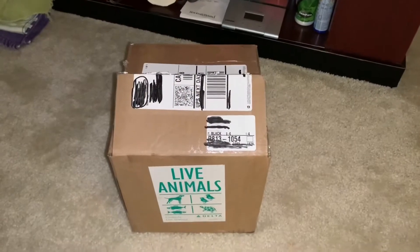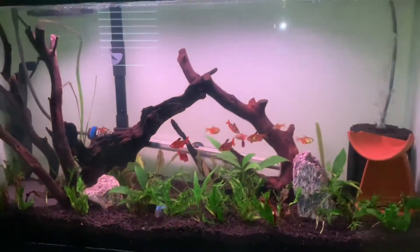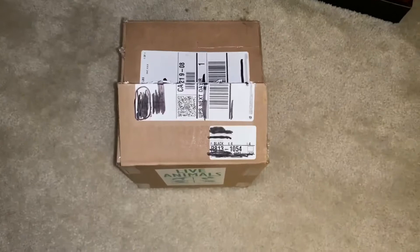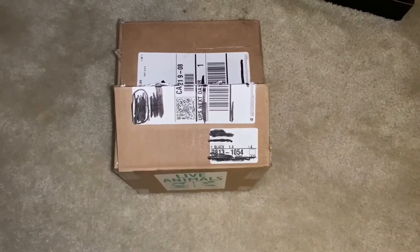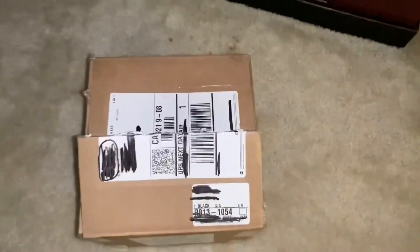What's up everybody, it's me Mr. Super Cichlids and I'm back with another Super Cichlids video. Today we're gonna be adding some two to three inch discus to the aquarium here. We're gonna be growing those out and hopefully getting a pair out of those.